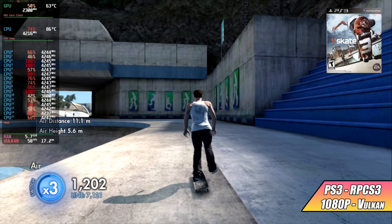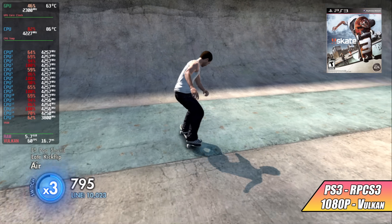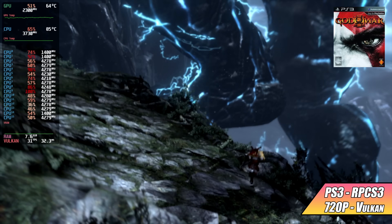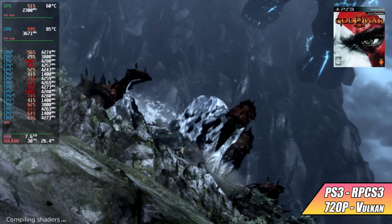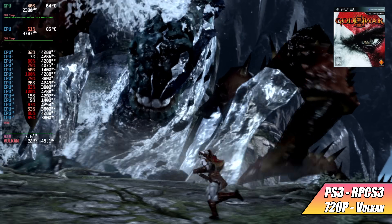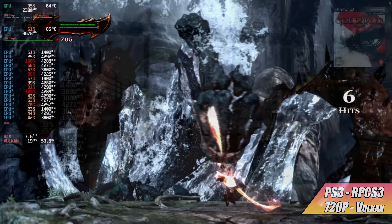PS3 emulation is really great with this setup, though some games won't work well. God of War on RPCS3 is a good example — performance has a lot to do with game compatibility. Even on a more powerful system I've never gotten a stable 60 fps in this beginning section. In the future this will work better on lower-end systems, but the RPCS3 compatibility page for this game just says 'in game' and not playable.